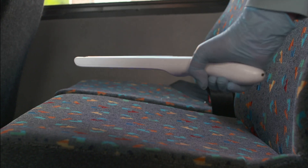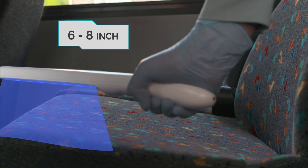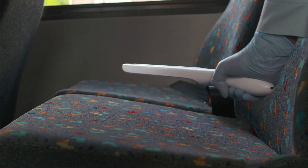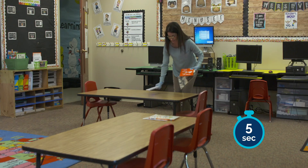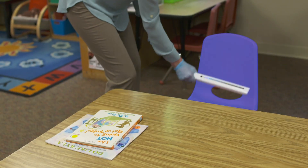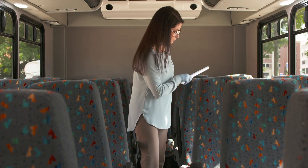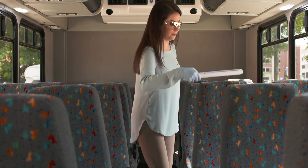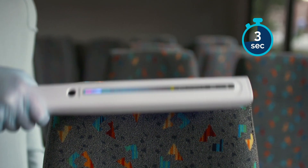Purify One recommends holding the wand at a distance of 6 to 8 inches away from the target area or surface, allowing for direct exposure to the light for a duration of 4 to 5 seconds. This will disinfect an area of approximately 3 square feet. Move across the target surface area at a speed of 6 to 12 inches per second, back and forth, counting out 5 seconds.